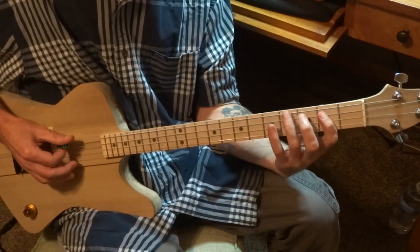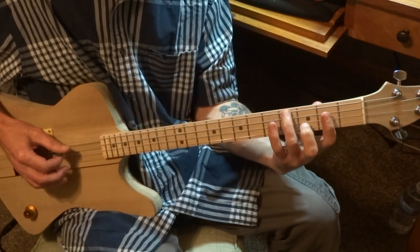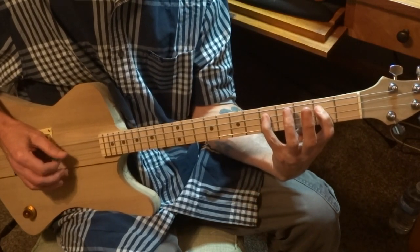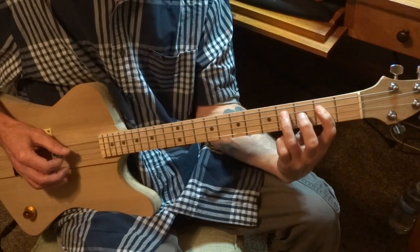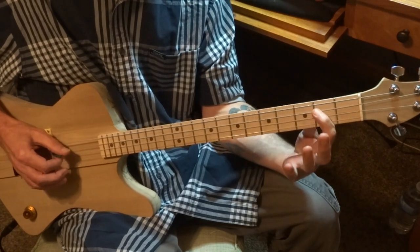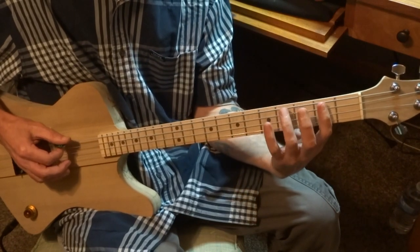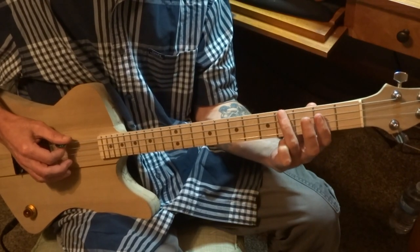Now we're going to do a variation: strike on the fourth fret on the low G string, then strike on the fifth fret. We're going to anchor down on the second fret with our index finger and strike up on the fifth fret on the D string. Come down on the fourth fret on the D string, strike that with our ring finger, and as we strike that we're going to pull it off down to the E note on the 2nd fret on the D string. Then pull that one off to the open D string. Kind of slowly like this, and then strike on the 4th fret on the low G string once.